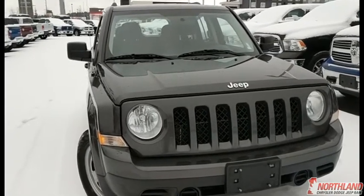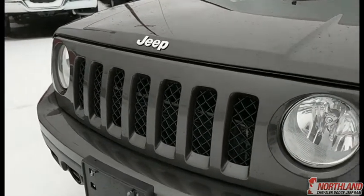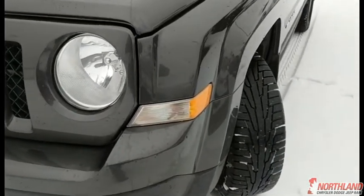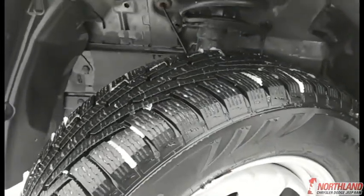Now let's take a look around. Right off the bat you have the Jeep logo right in the front and the grille that just shows that it is a Jeep. You have some very bright halogen headlights, and it comes with mud and snow tires that still have a ton of tread left on them.